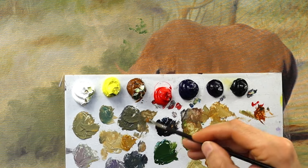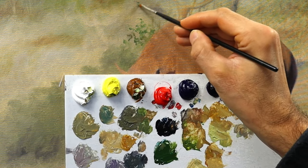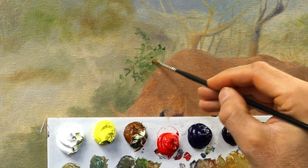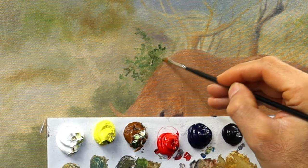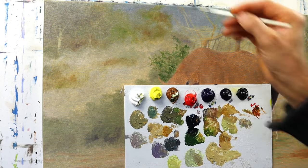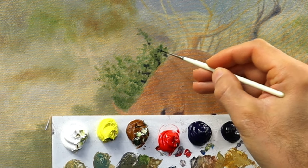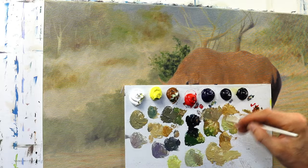Then I start to build up the bush behind the rhino. This one needs to be a bit more in focus, a bit less blurry, so I invested more time here — setting in the mid-tone value first, then adding the shadow areas with a flat brush, using the edge of that flat brush. Then I started to add even more with a very fine round soft brush for the darkest parts, blending them down a bit.